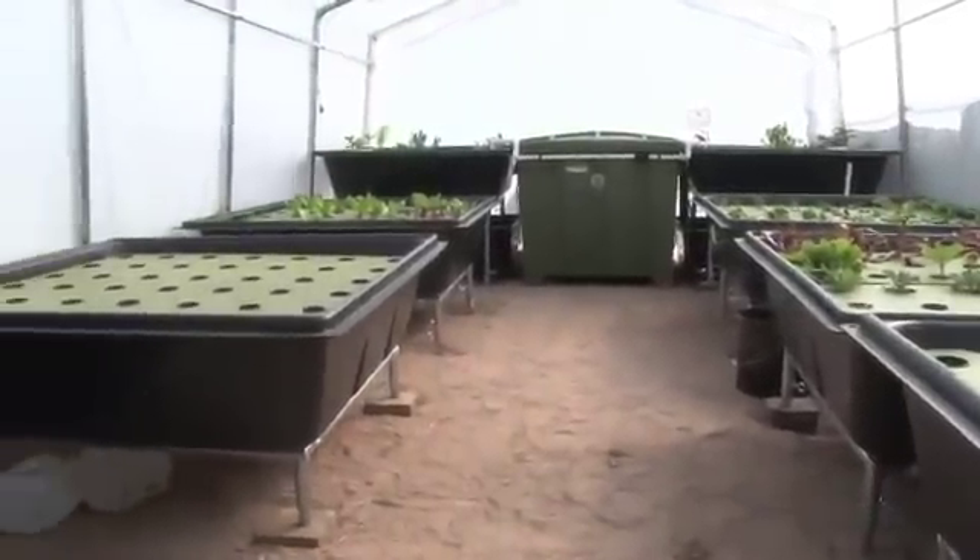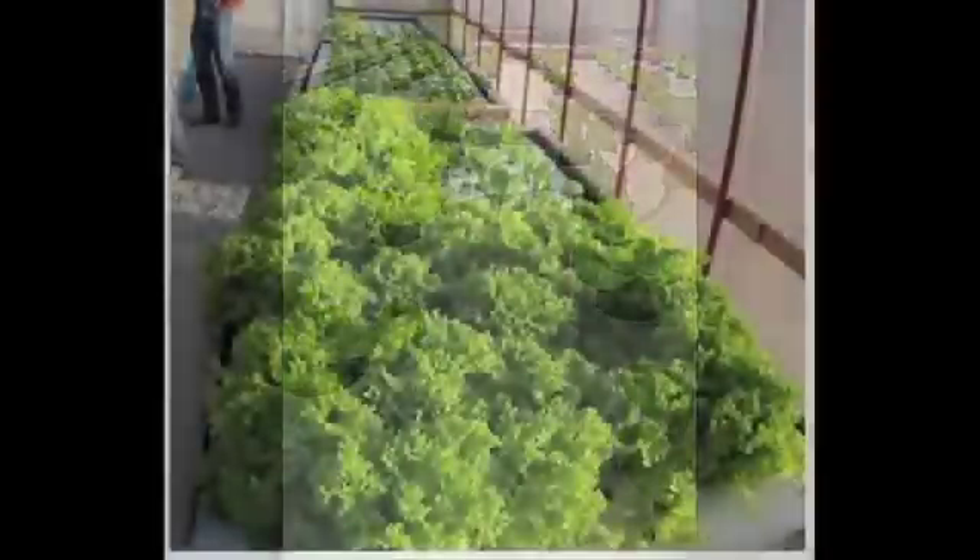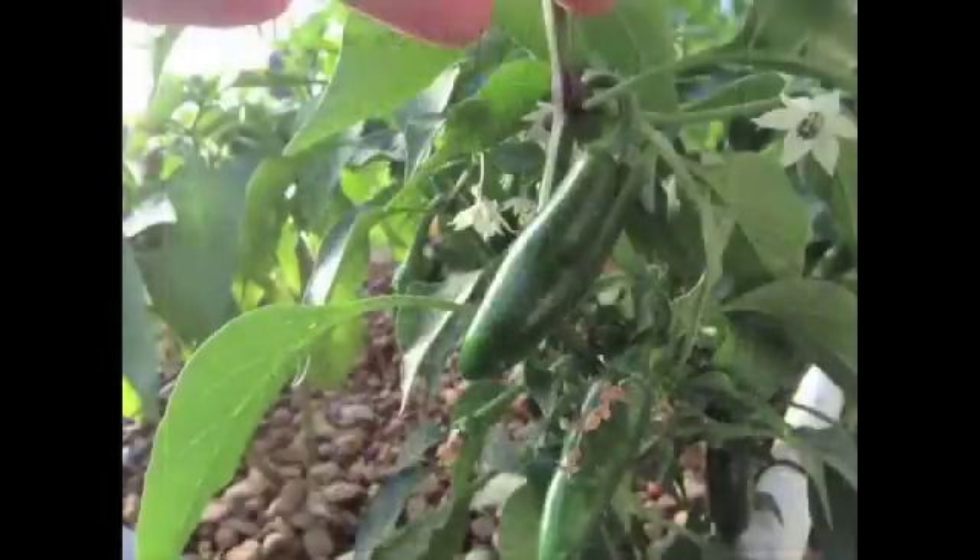That's where these easy-to-operate kits come into play. With an endless food system, you can now grow most or all of your family's food right at home. The best part is you can grow heirloom plants that are not genetically modified in any way and without using any pesticides.